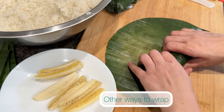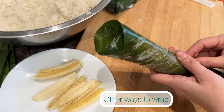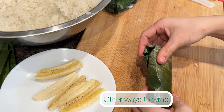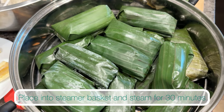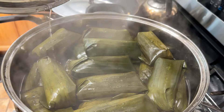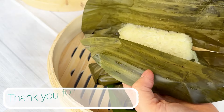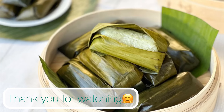This is another different way to wrap, and as you can see the lines of the banana leaf should show diagonals. Steam the wrapped sticky rice for 30 minutes. These can be served warm or cool. Once cooked, they can be left out at room temperature for a day, or you can individually wrap them and place in the fridge so they last longer. Thank you so much for watching — I hope you found this tutorial helpful. If you have any questions, comment down below.